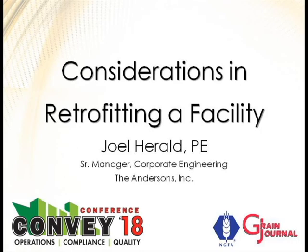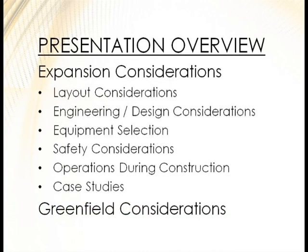So, considerations in retrofitting a grain facility. We're going to talk a little bit about expansions — layout considerations, engineering design considerations, equipment selection, and safety considerations. We'll also dabble with operations during construction and then cover a few case studies.